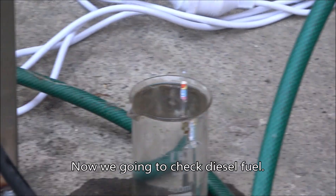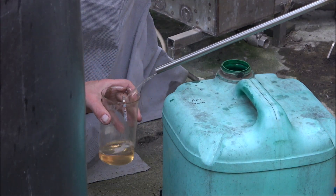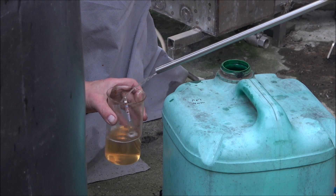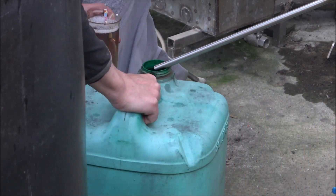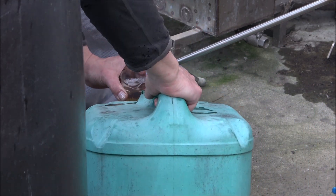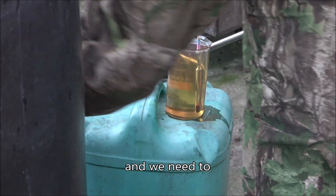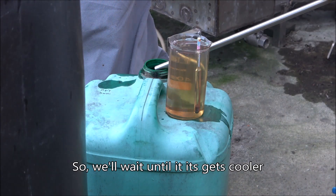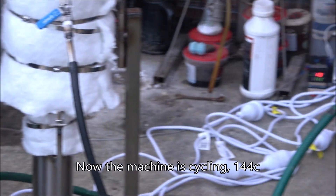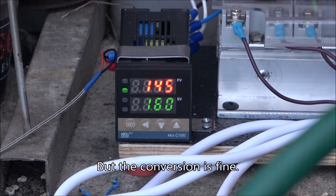Now we're going to check the diesel fuel. The fuel is still hot and we need to check its viscosity at 20 degrees Celsius, but right now it's about 35 degrees, so we'll wait until it gets cooler and then check the measurement. Now the machine is cycling at 144, but conversion is fine.